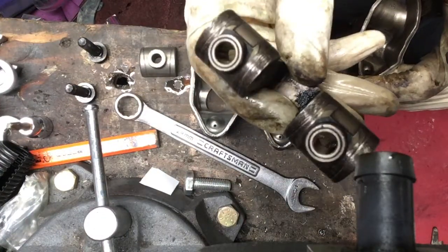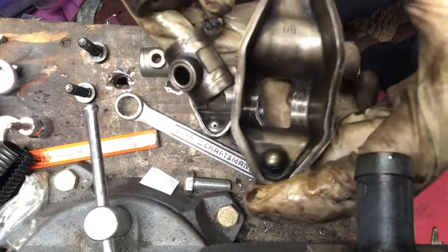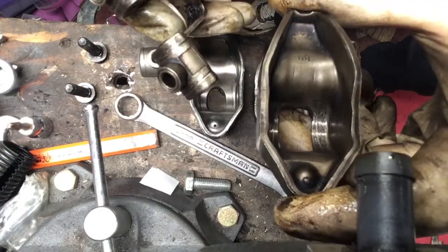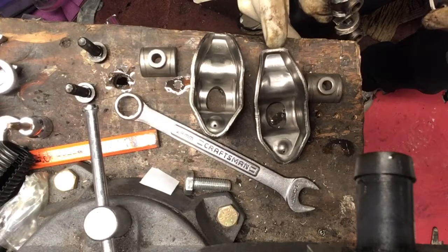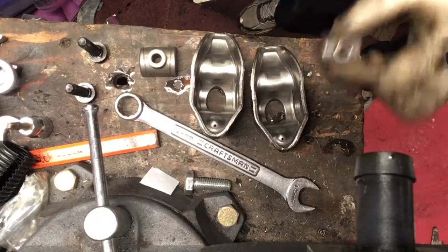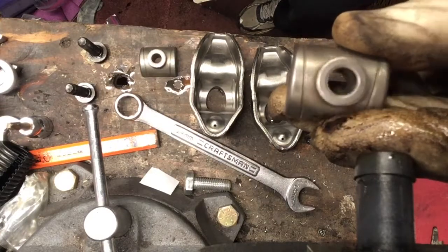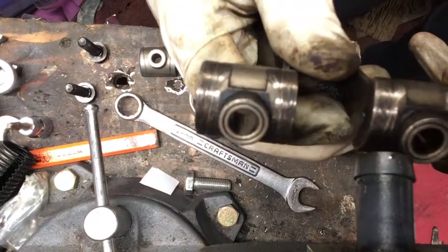There's no point in putting old parts on when for a couple extra dollars you could put brand new stuff on. Here's a little bit of the rocker itself — you can see inside, that shiny metal part is just pretty much worn. Take a look at the new ones here — brand new. See these little valleys? Oil is supposed to go in there to keep everything nice and lubed up. These old ones have seen better days.